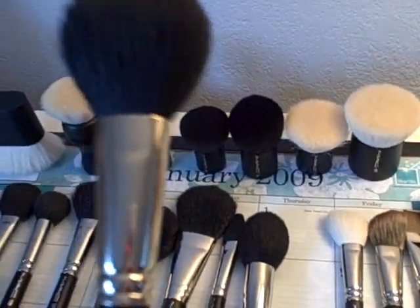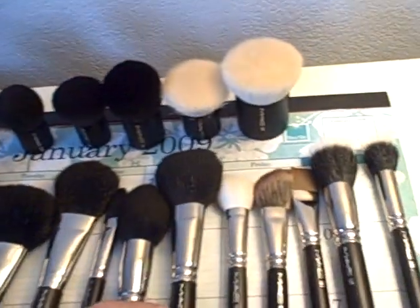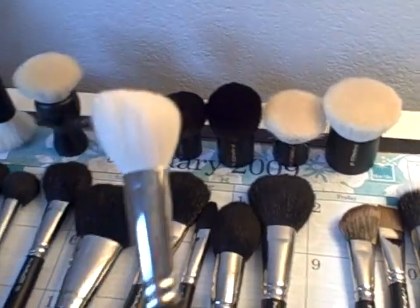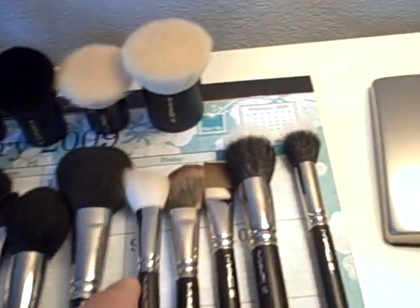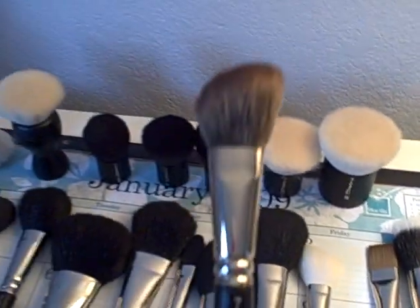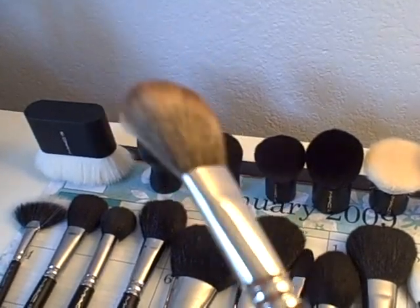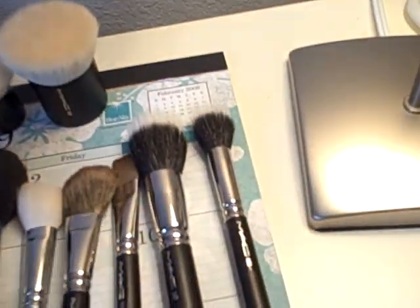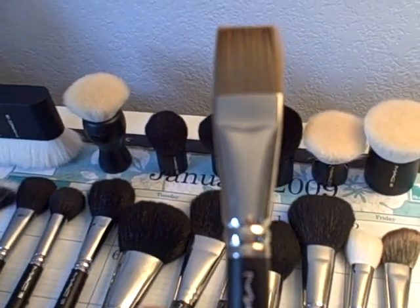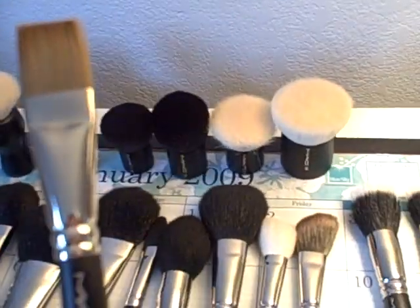My personal favorite is the MAC 150, which I use for my setting powder. Next is the MAC 168, which is a white goat hair contour brush. The next one beside it is the MAC 169, which came out with the Raquel Welch Collection. The 191 is great — I use this for my moisturizer and sometimes primer.